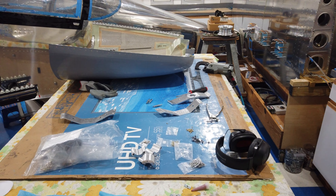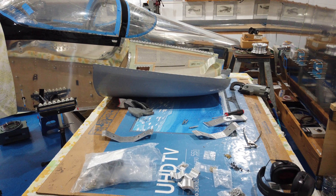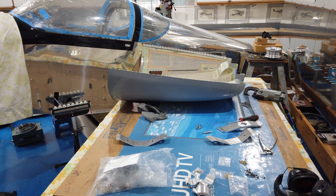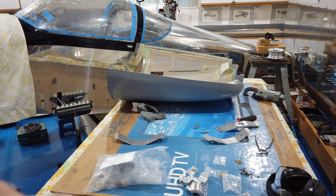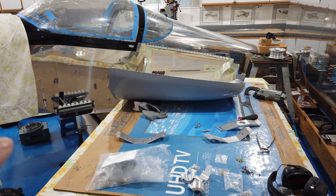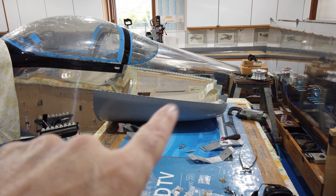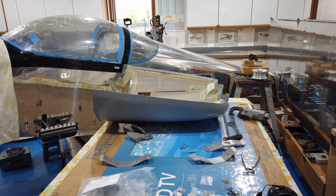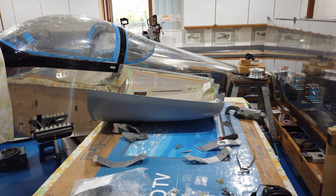Howdy everyone. Like I had said in my last video, I have gone ahead and put the epoxy on the inside of the bottom cowling, which is on the other side of the airplane on the floor. This is my top cowling that I had done a little added epoxy work on the inside.